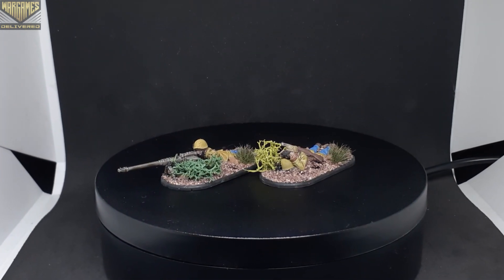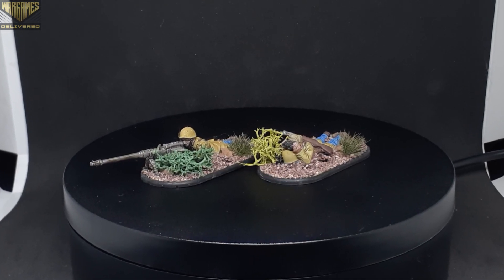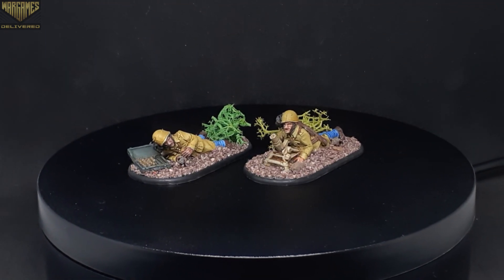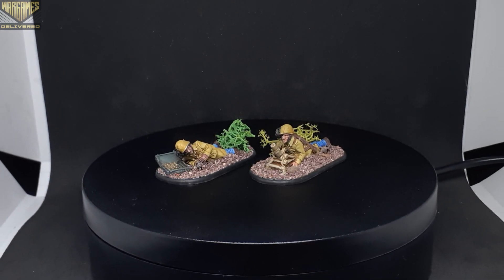Now we'll move on to all of the co-cast minis from the army. We have the anti-tank gun here, and moving on we have the small mortar team with two guys. All of these units are available in the Italian Bersaglieri starter army.